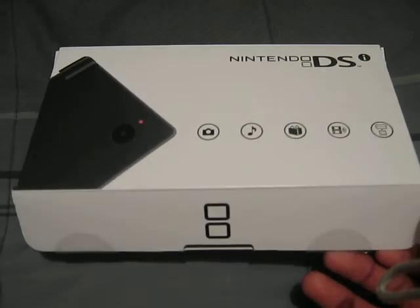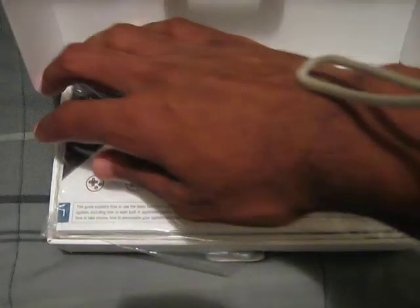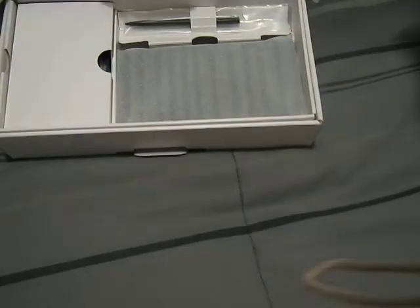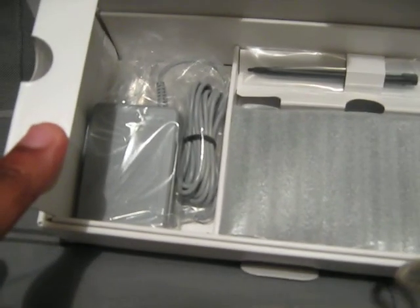So let's get this unboxing going, shall we? I have not started this yet — I keep on getting interrupted — but anyways. You know, the quick-start guide and the manuals in different languages and stuff like that. So let's get the extra stylus, which you see right there. The charger, which you see also right there.